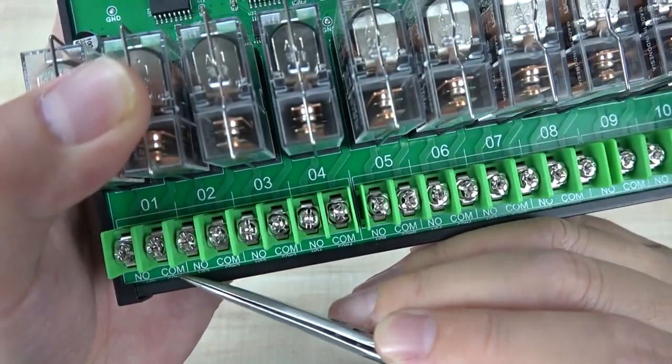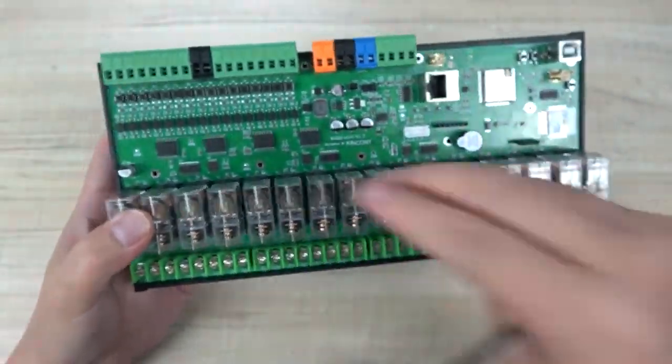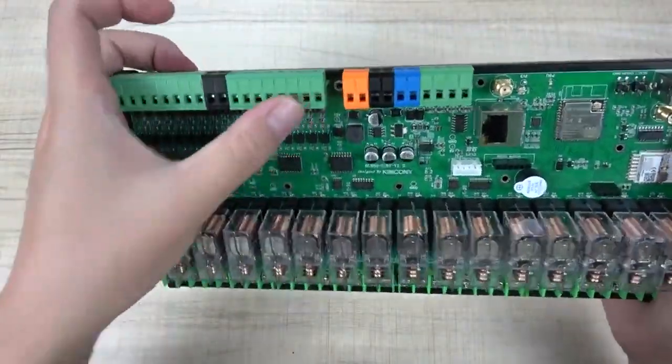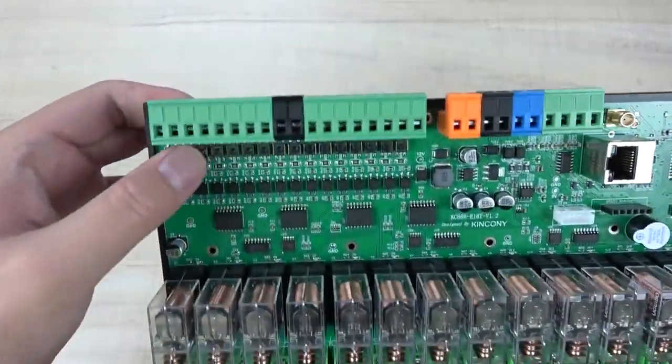Every channel has COM and Normal Open terminals. COM and Normal Open for every channel - channel two, channel three. And here on this side you can see there are digital inputs for 16 channels of digital input.